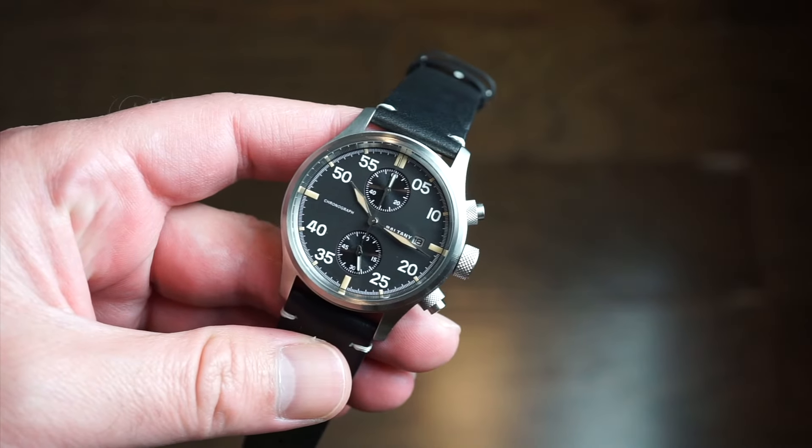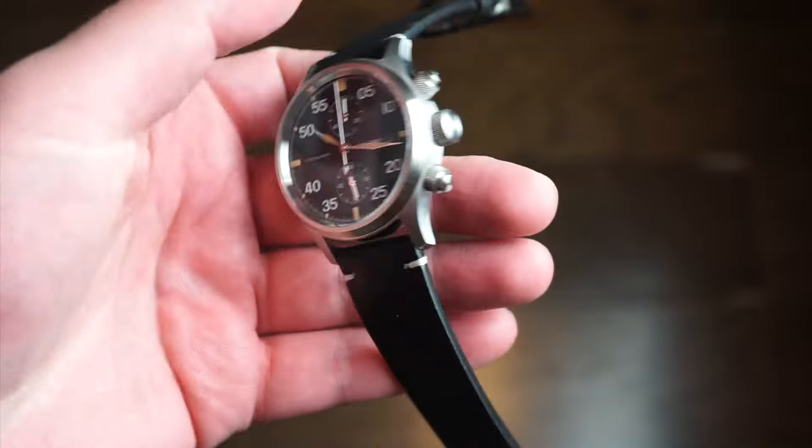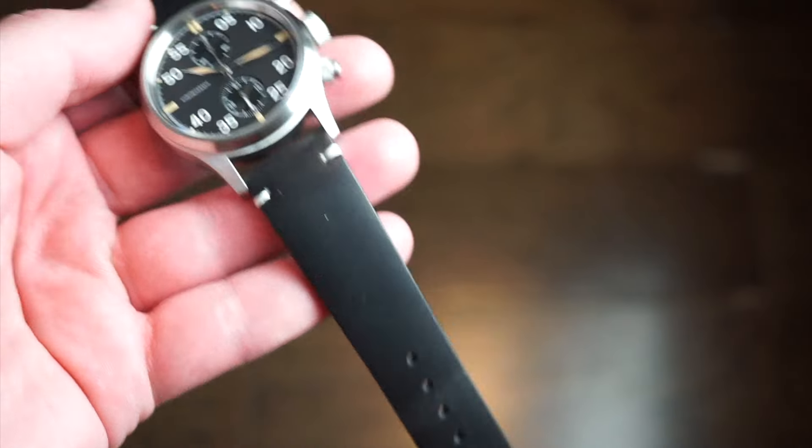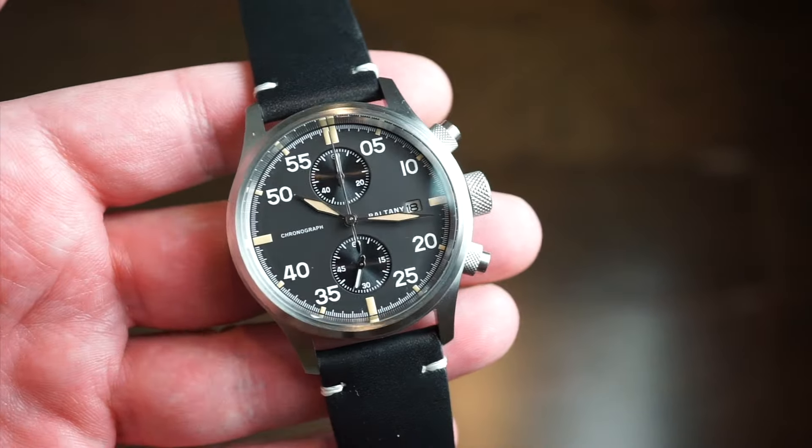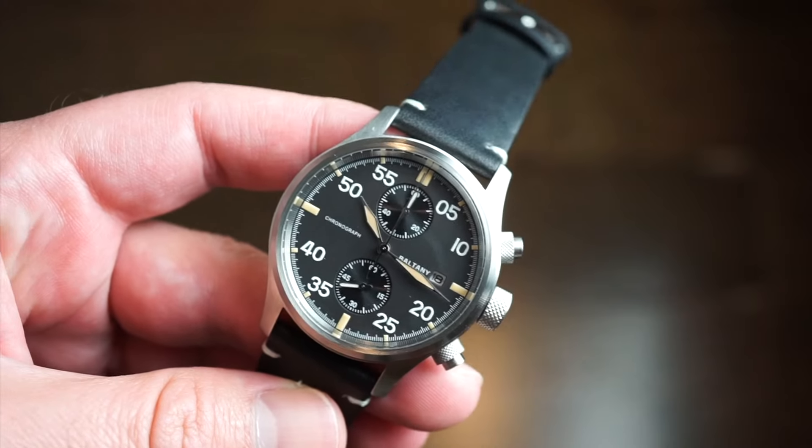Here in front of you is the watch itself. There are a couple different band options for this model. I picked the black leather option — I thought it was nice; it kind of matches that matte black dial very nicely. As you can see, it is a chronograph, kind of military style. I think it's pretty nice, nice sizing as well.